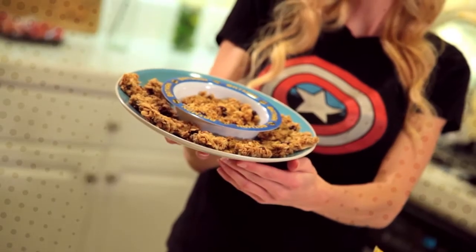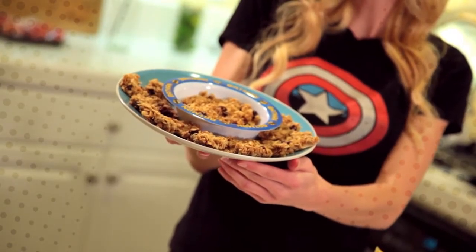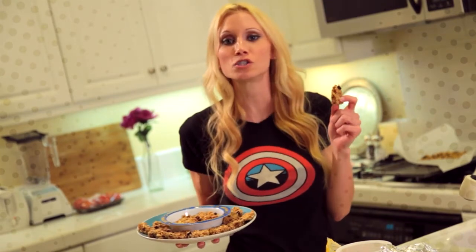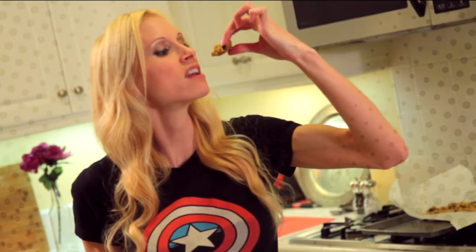When the granola is done, take it out, let it cool, and then cut it up like Wolverine. So here are my superhero granola bars, and you can even crumble it up for a super breakfast. Mmm, I feel stronger already.